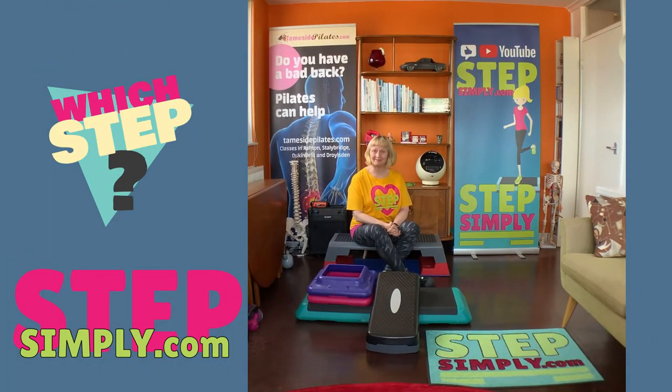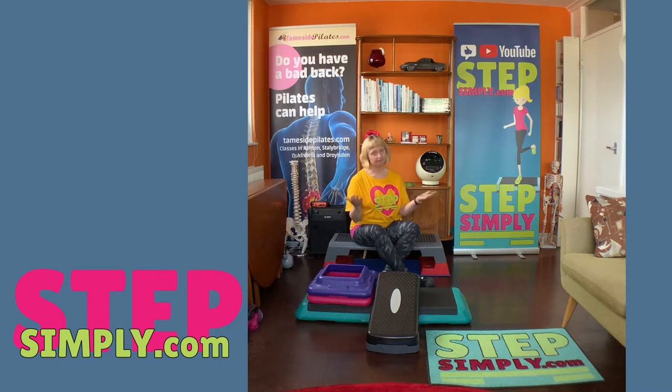Hello, I'm Julianne from stepsimply.com. Which step is the best step? Shall we have a little look, see which one works out the best? Or shall I just cut straight to the chase and tell you — this is the best one.